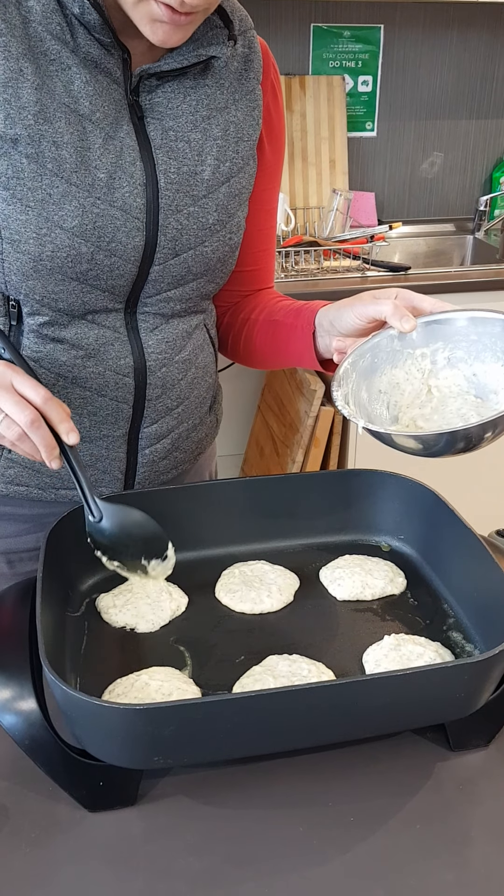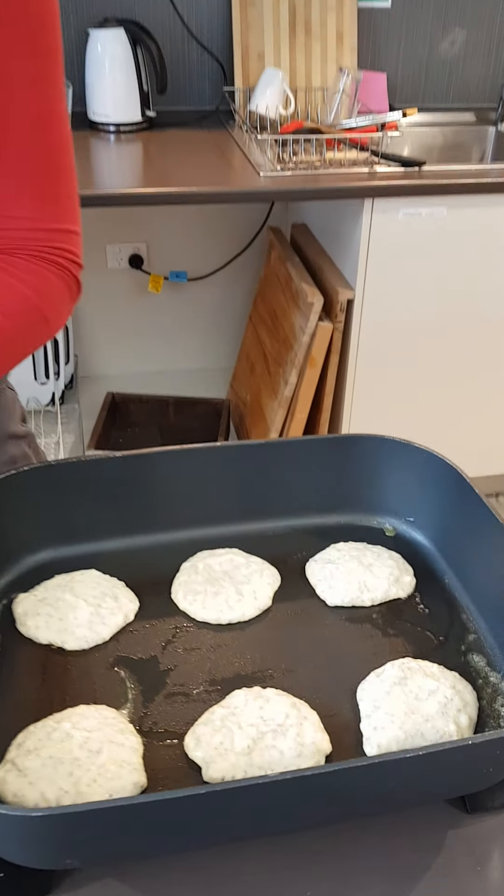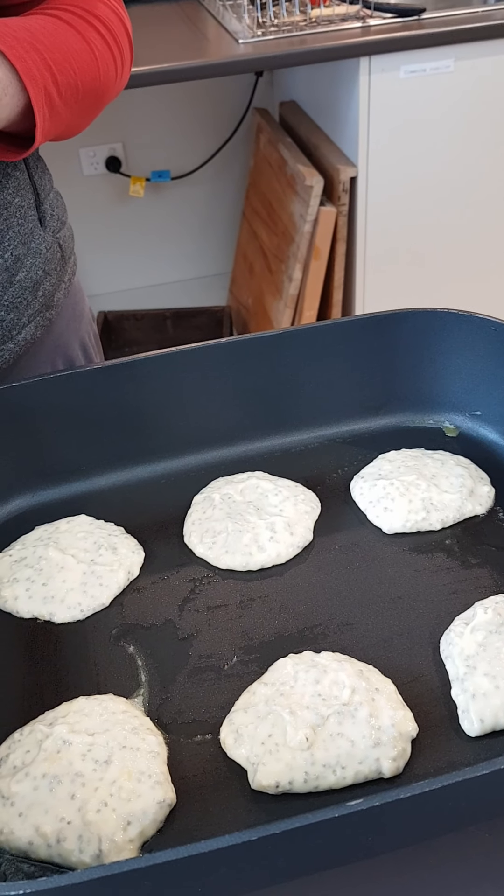I'm just going to leave them for two, maybe three minutes. When the bubbles start coming up to the top and we've got bubbles all over the top, then I'll flip them over and give them another couple of minutes. Enjoy.